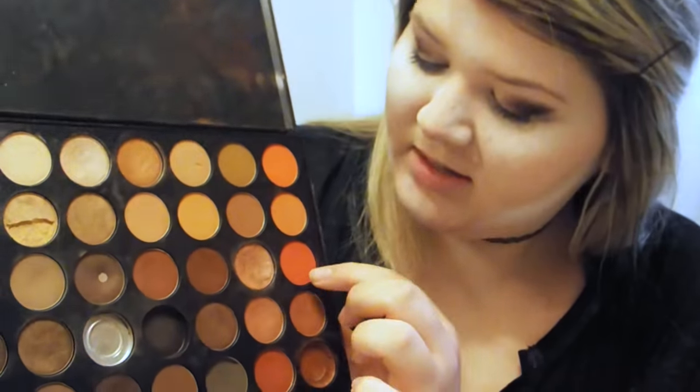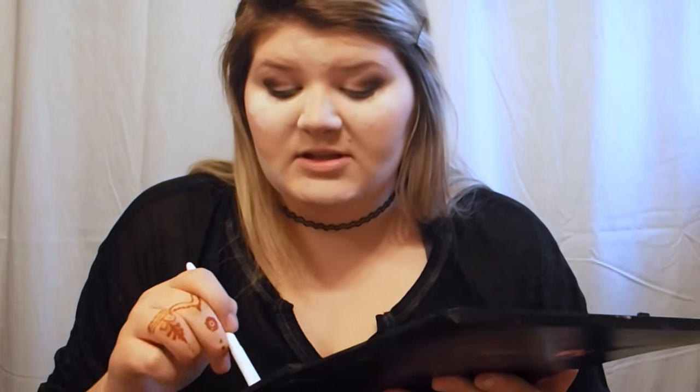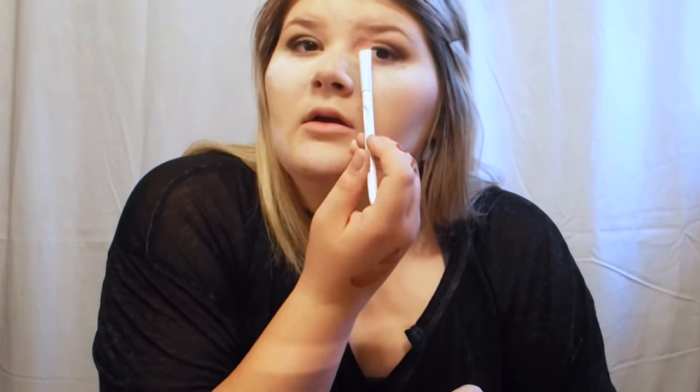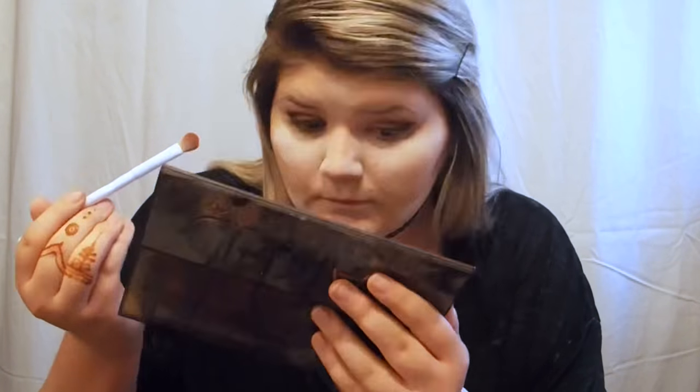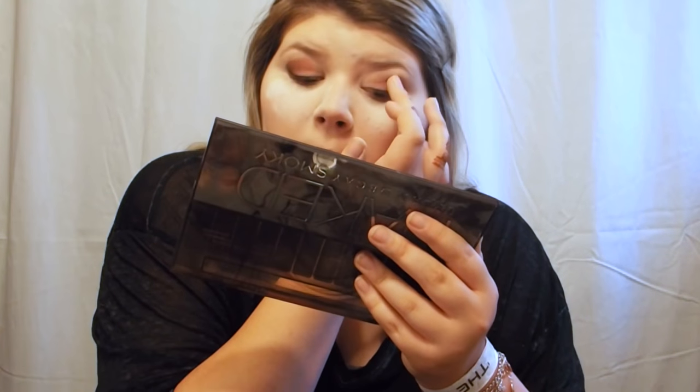Next I'm going to take this dark orange color and kind of lay it out like a transition shade before I put on the main lid shade. Just tap it, and then blend it into the crease towards the front half of your eye. Because that kind of washed out a lot of the dark brown, I'll go back in with the dark brown and just add a little bit more dimension to the corner.